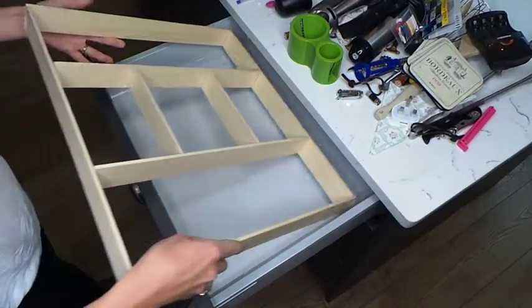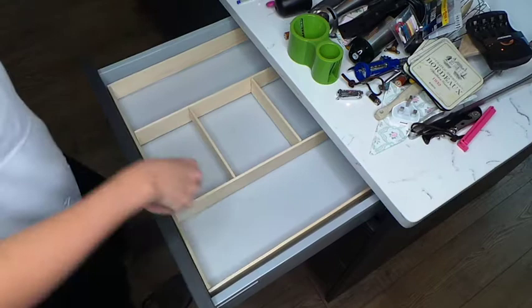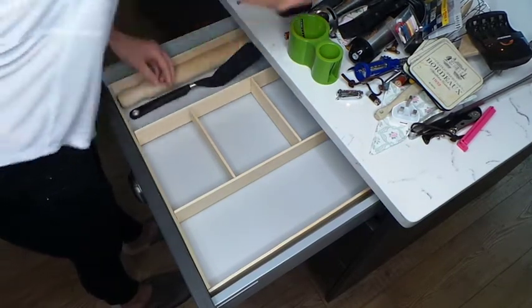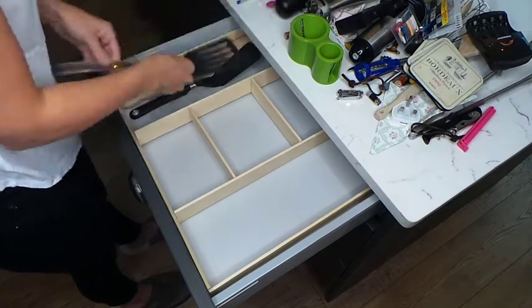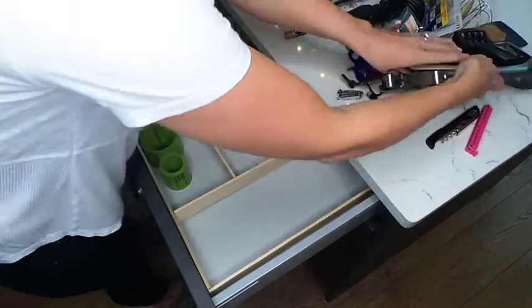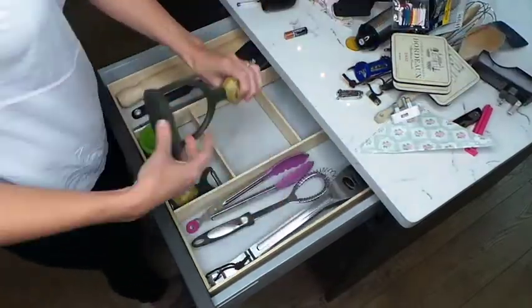I then took my finished product, put it in my drawer and put everything back in. I was really careful and didn't put stuff back in that shouldn't have been in that drawer — so it was really good for decluttering, minimalizing, and just getting rid of a lot of stuff we did not need.